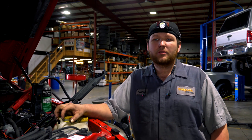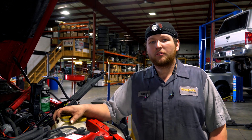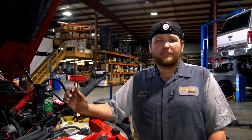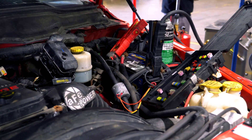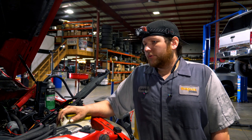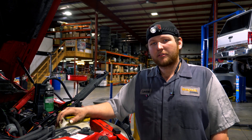In that connector we had a lot of green corrosion. I did a temporary fix without replacing the plug, got the dash working, and figured out we don't have any power to the ECM. So I'm in the process of swapping over a known-good TIPM to see if we can get power to the ECM, because we're cranking but it's not starting.